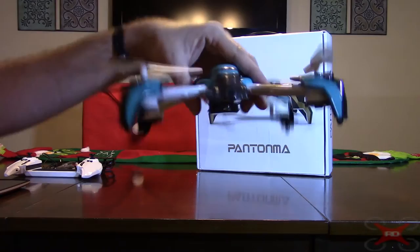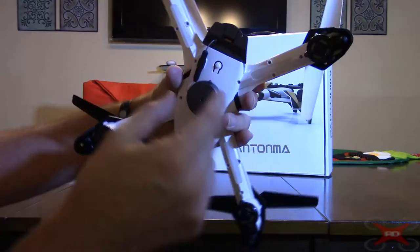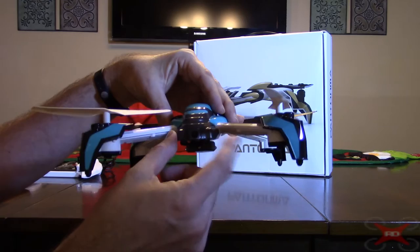You can take the modules off. If you take the camera off, there's a big gap in the front so you'd want a different camera in there. If you take both modules off, it says it'll do 3D flips — it won't do them with both attached. The base model has no camera, just a molded piece, and that one will do the 3D flips.